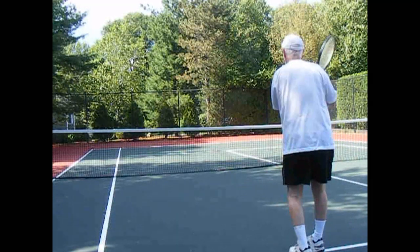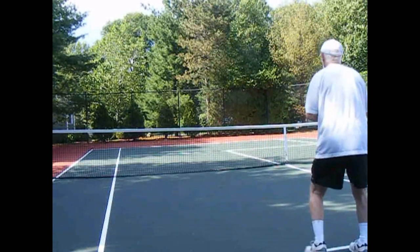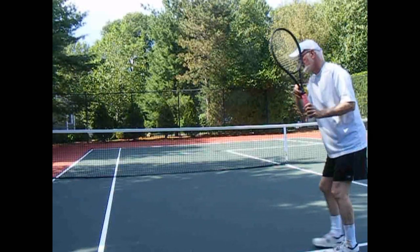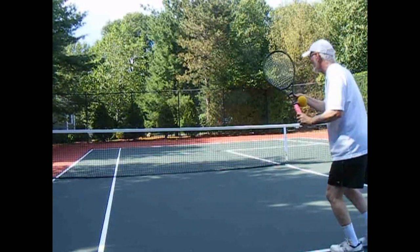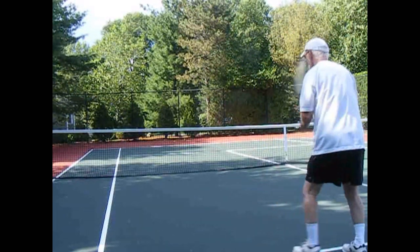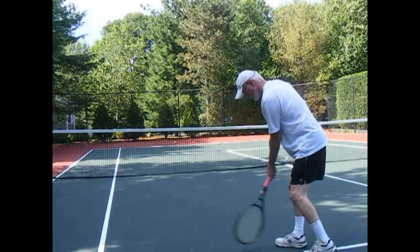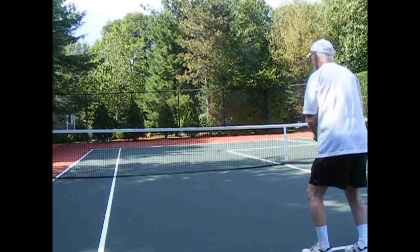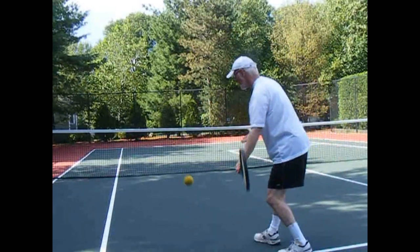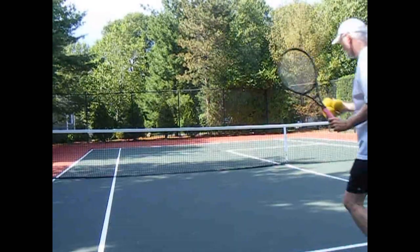When I warm up before my hitting partner gets here, I'm just practicing my turn, my two-handed turn, two-handed preparation, and my footwork. I'm going to put the ball off my front foot where my point of contact is going to be right about there off the front foot, and from there I'll get nice timing and balance. So I'm going to have a preparation, a point of contact, a nice little follow-through, and then when I put it all together, it looks like this.